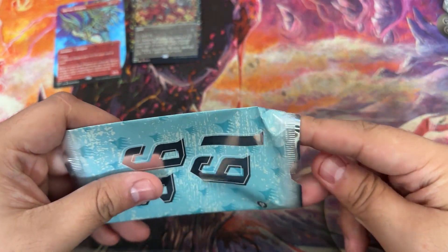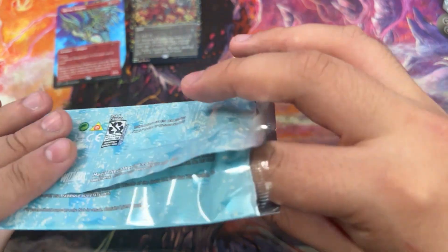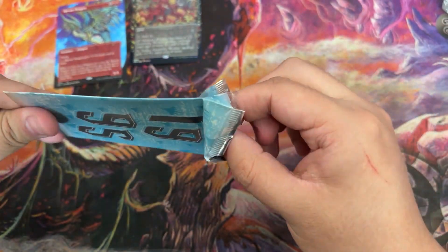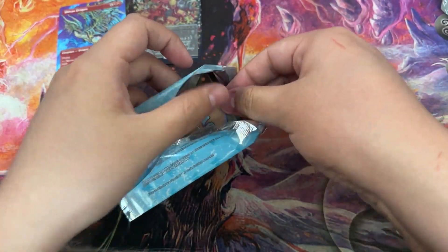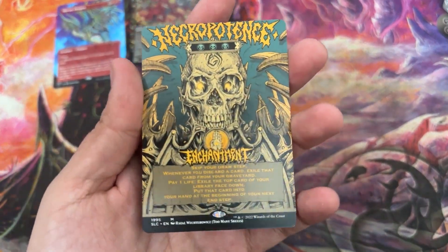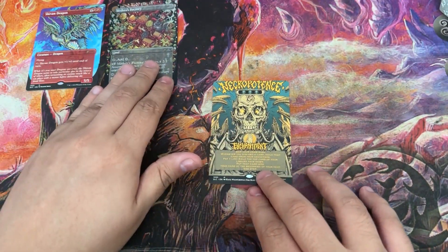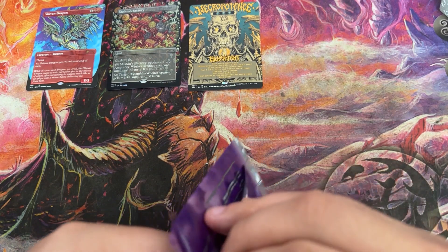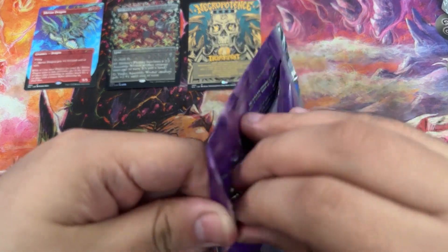I think I got Necropotence, and maybe one other one, but I'm pretty sure those were the only ones that were foil. This one does not want to work with me here. I don't want to pull it too hard either. Necropotence! Not foil. Hate to see it, but still a really cool card. Such a good card, and that is such cool freaking artwork honestly. I thought this was pretty well done, to be honest.